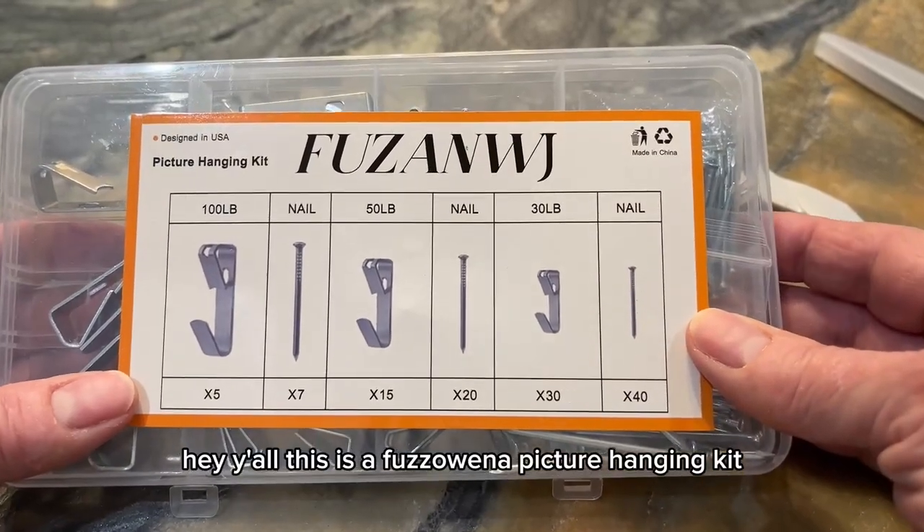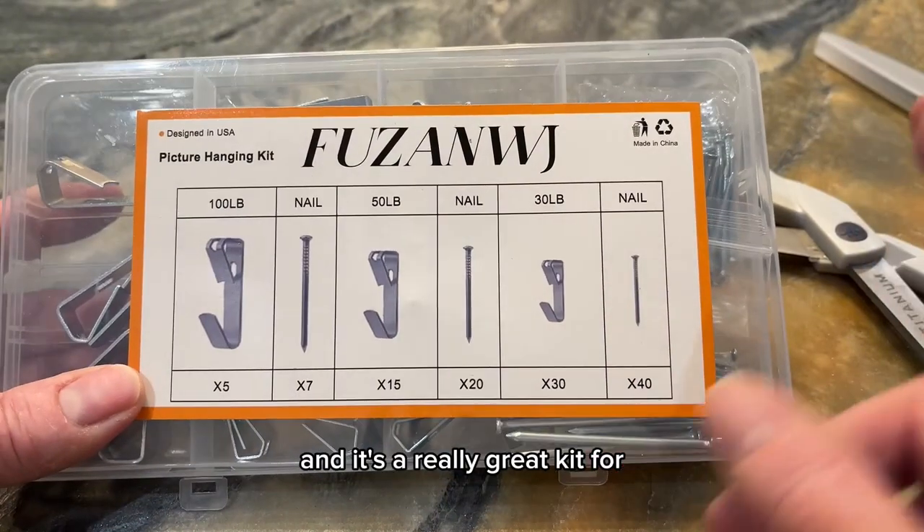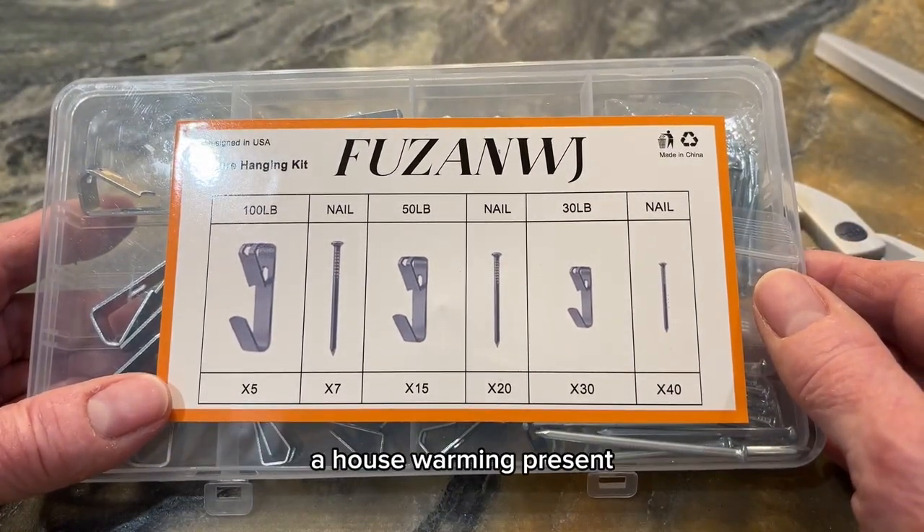Hey y'all, this is a Fuzzawena picture hanging kit and it's a really great kit for someone who's moving into a new apartment, a new house, or as a housewarming present.